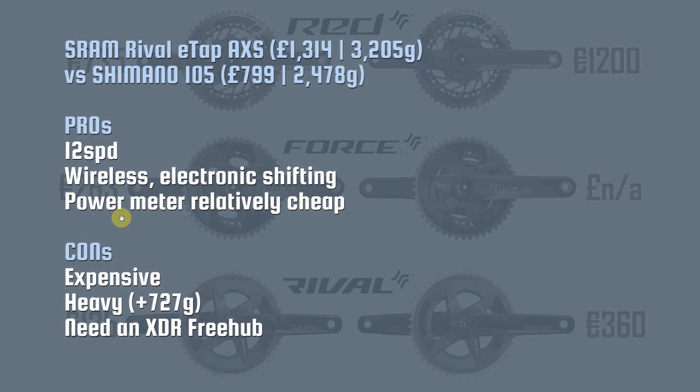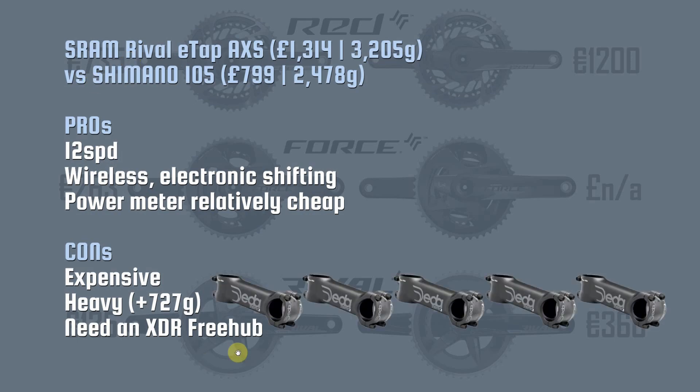The power meter is relatively cheap — I googled the Stages left crank arm power meter for 105 and the best price I can see is 269 pounds, and that's just for the crank arm. The cons: it is expensive and it's pretty heavy. According to a Cycling Weekly review, the Rival groupset is literally like bolting on five extra stems to your bike. If you're any kind of weight weenie that's going to freak you out. You will also need an XDR freehub to fit the 12 speed cassette.